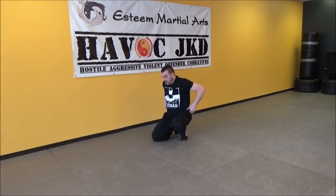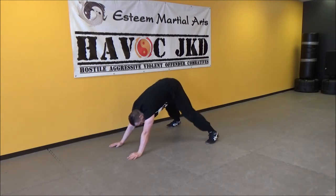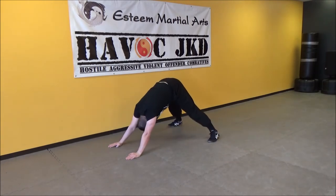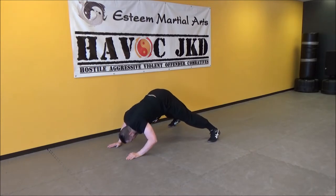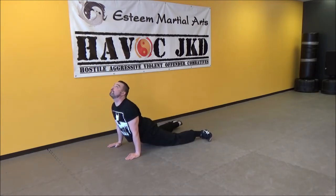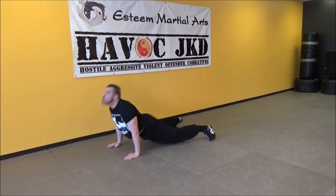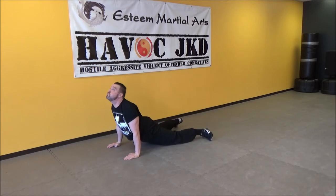Try both versions and see which one you prefer — there are rationales and reasons behind both. The classical version goes: down, flat, back up. The wrestler's version goes all the way through on the dip and then back. A couple of variations on an exercise for you to try — find out which one works best for you.